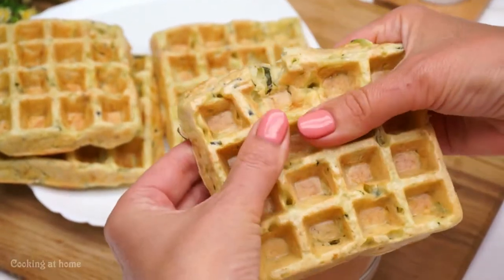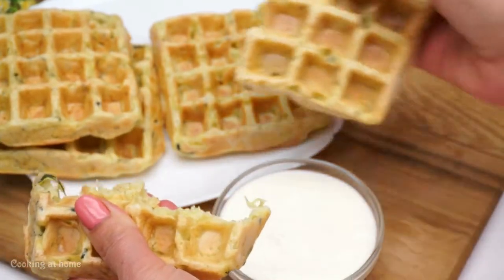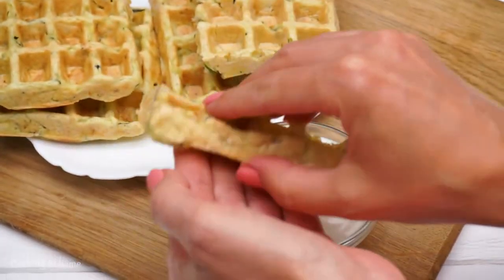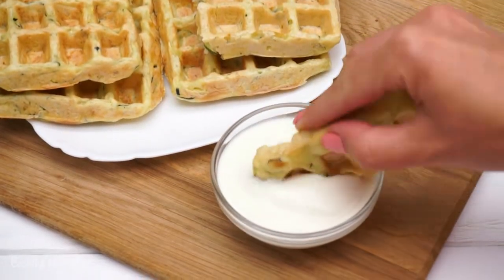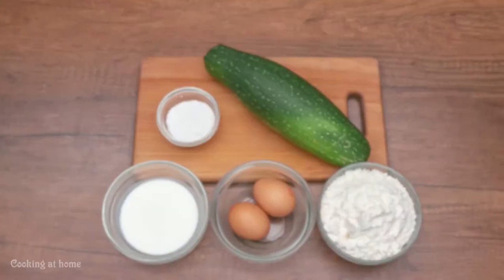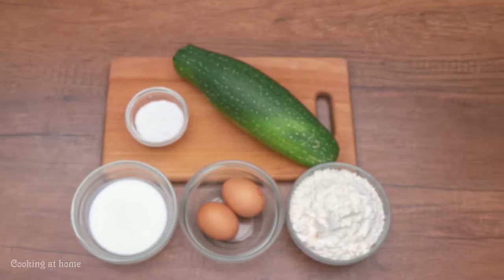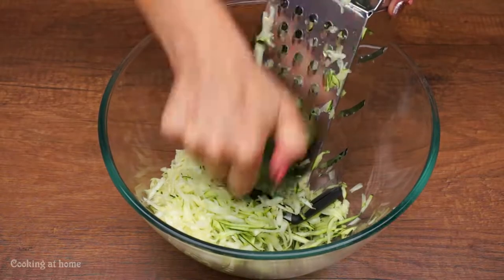Hello everybody and welcome to my channel! Today I'll be making some delicious and amazing zucchini waffles — they are so good and fluffy. Follow my channel if you're not following to see more videos. 70 grams of zucchini...